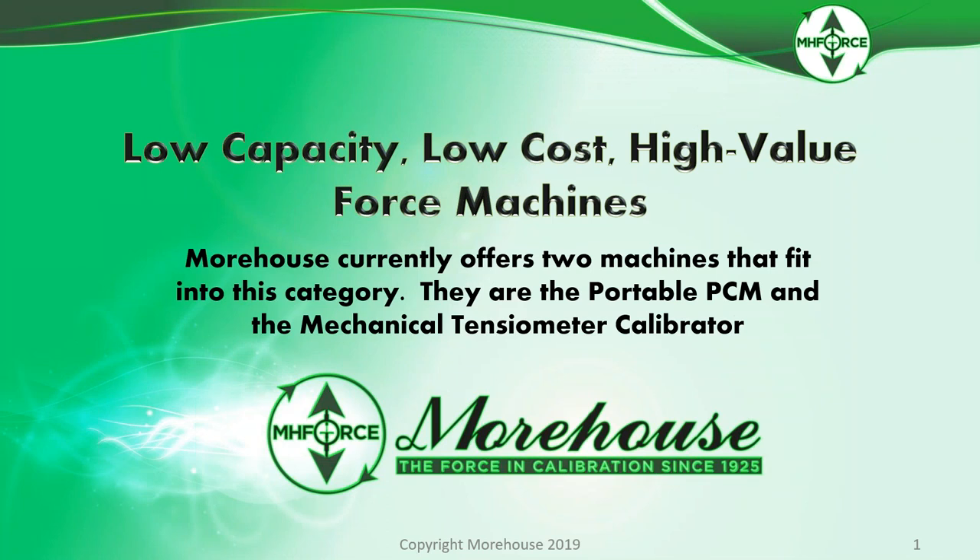We also offer a 10,000-pound benchtop machine. It's a little different and not covered in this webinar, but if you're doing mid-force or need to calibrate crane scales at 5,000 to 10,000 pounds, we have that machine available — the 10,000-pound benchtop.